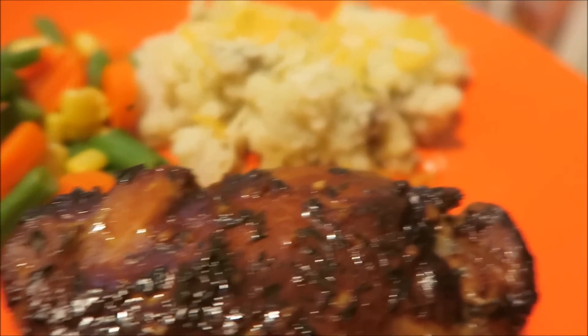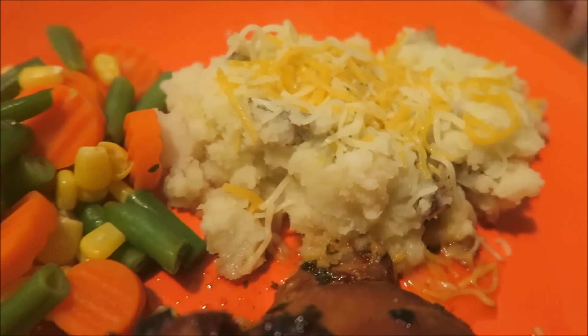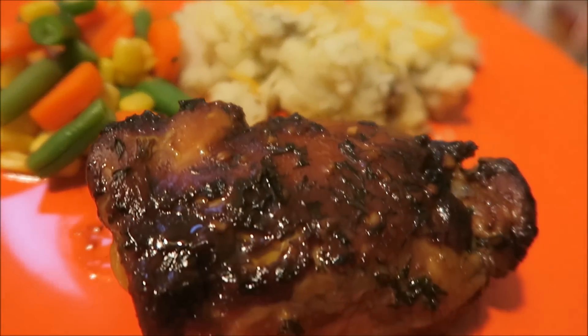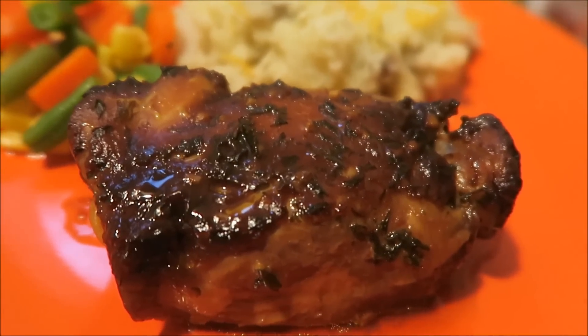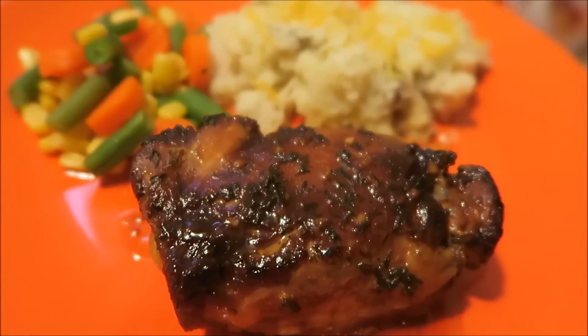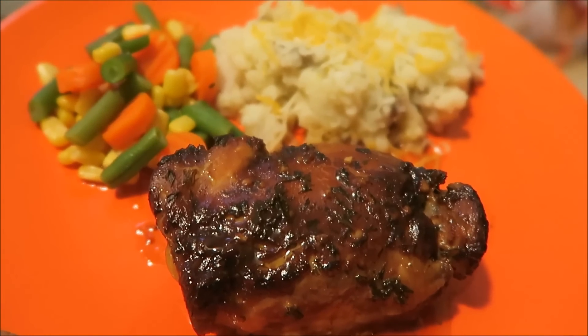Hope you guys enjoyed this video and give it a try. Here is my finished chicken thigh, and as you can see, I paired it with some mashed potatoes with some cheese and some veggies. This was very delicious and I hope you guys enjoyed this video. Give it a thumbs up if you did, and I will see you guys next time. Bye guys.